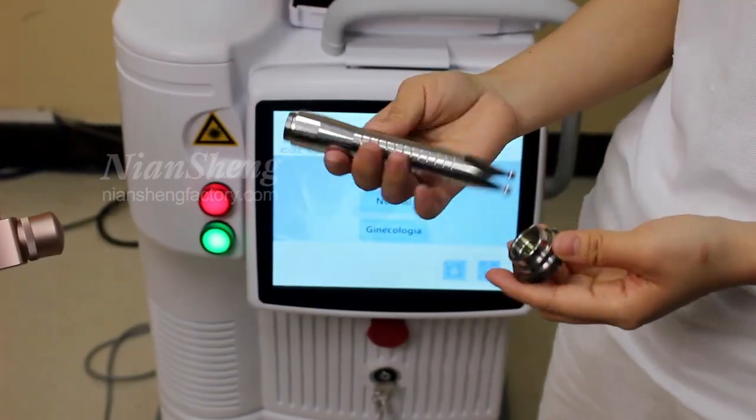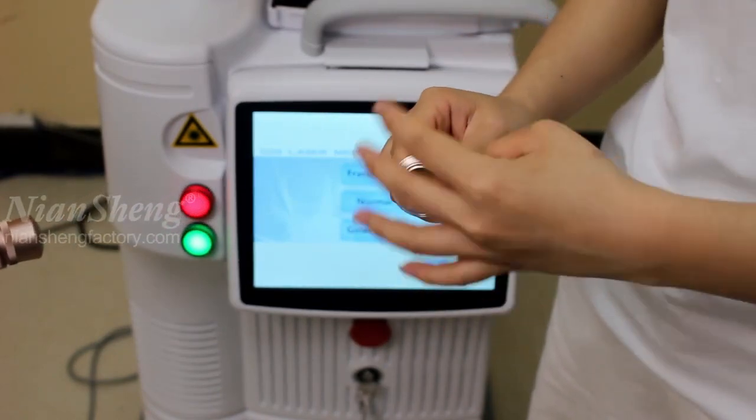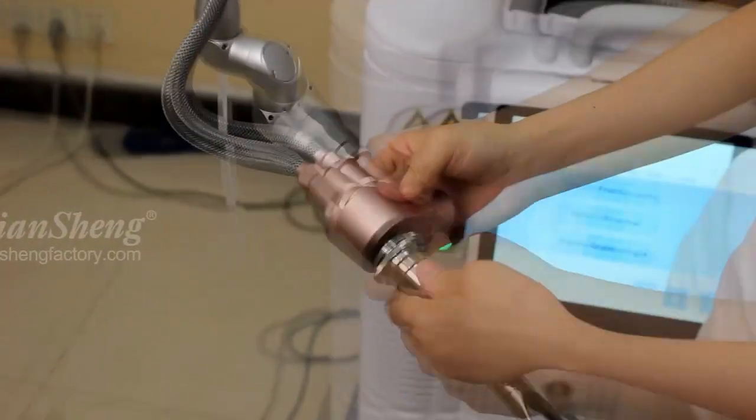Now next, I will show you how to install this other handle. It's also the same steps: connect this mask, press it, and then connect here. That's okay.